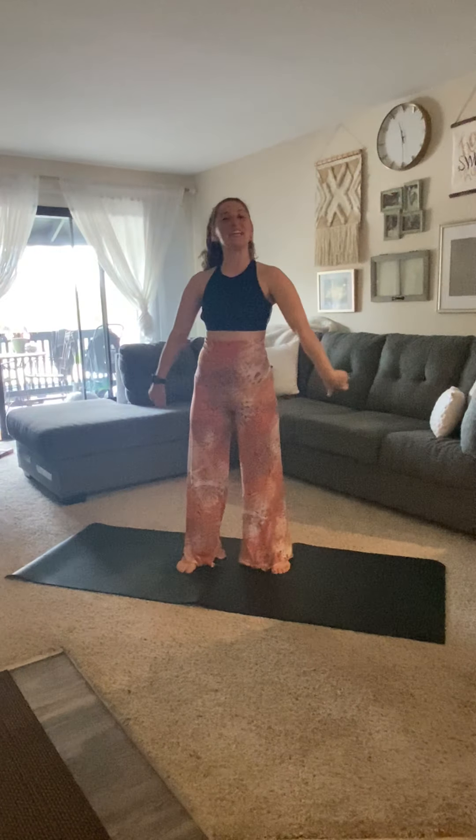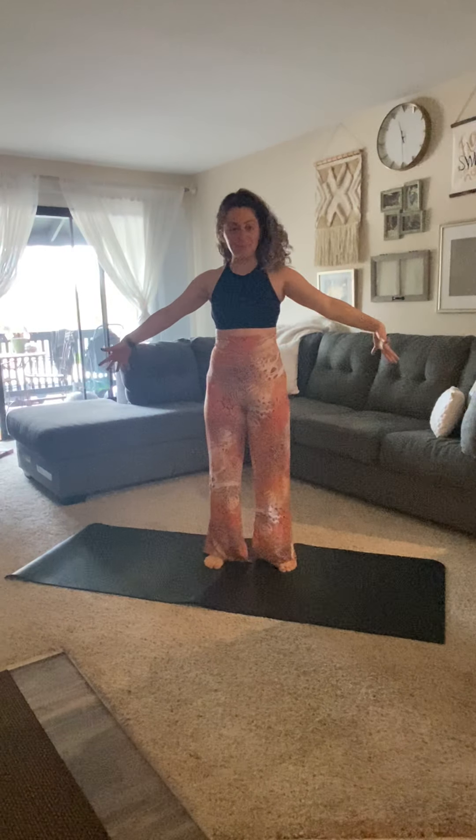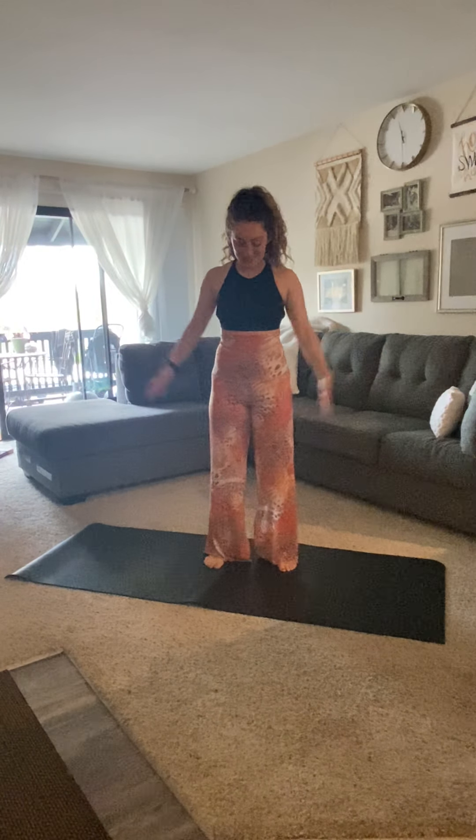Good morning, my name is Alexa. I'm going to put you through a really quick mobility video. I know we're feeling tight from staying home all day, so we're going to get those muscles moving and flowing. That way we feel good and ready to tackle the rest of the day. All you need is your body today.